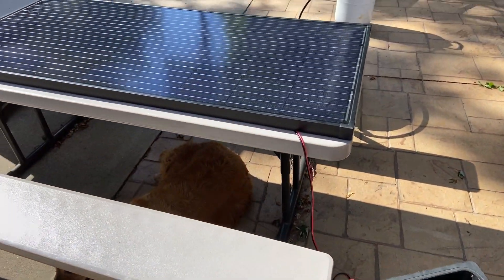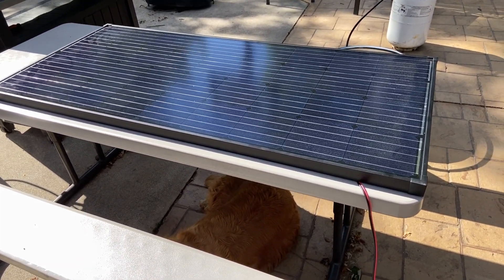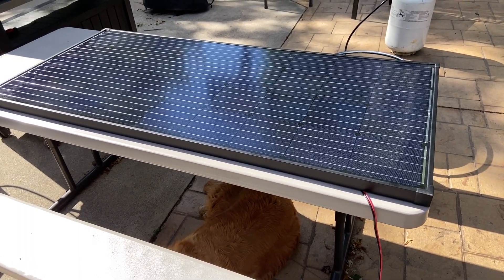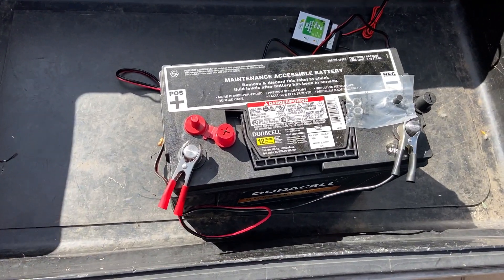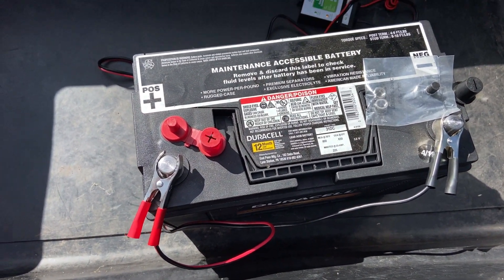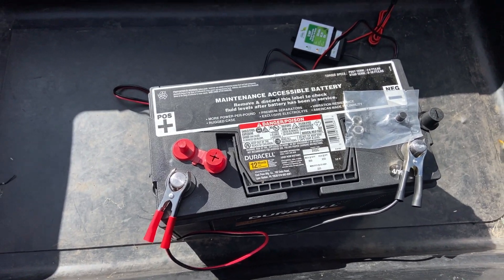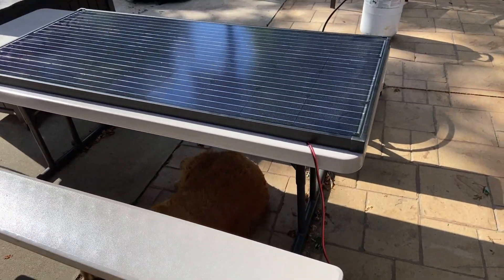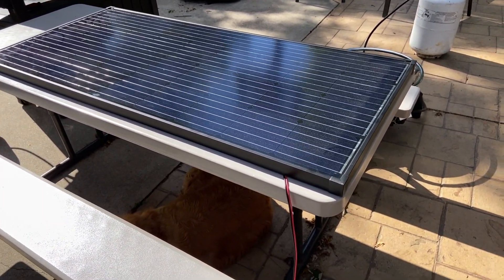I wanted to show you this because when we have these things, you wonder how well they work. It took about one full day to fully charge that battery from about 50%, and this is one of the big batteries — the 31-series size. It's a pretty big battery. One day took it from half to full, which is great information.